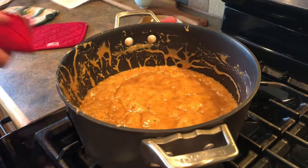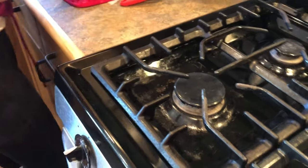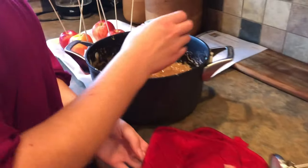Once it reaches 248 degrees, remove the pan from heat. We now add two teaspoons of vanilla.